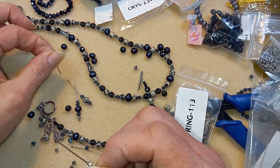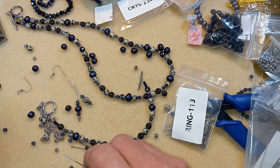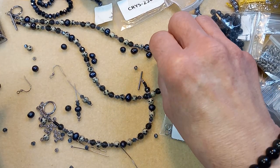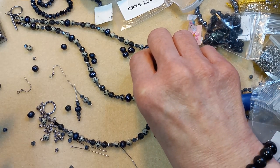And I'm using these ear wires. Don't have a number for them though, sorry. I don't think I got them from Bead Box Bargains.